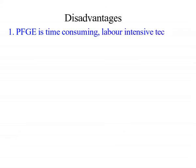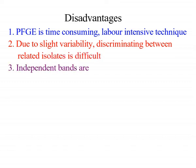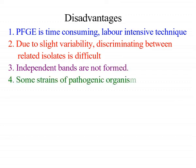Disadvantages or limitations: PFGE is a time-consuming, labor-intensive technique. Due to slight variability, discriminating between related isolates is difficult. Independent bands are not formed, and some strains of pathogenic organisms cannot be typed by pulsed-field gel electrophoresis.